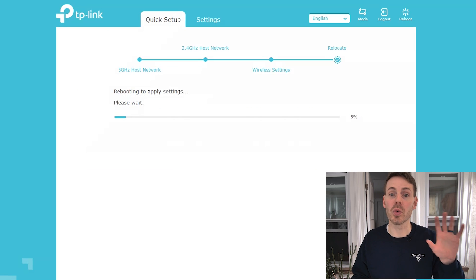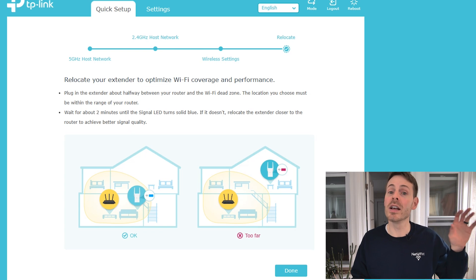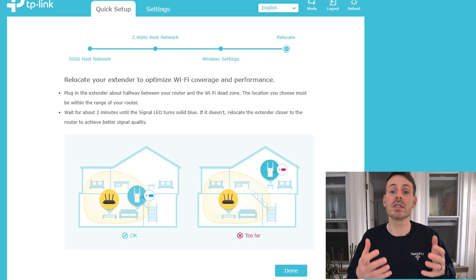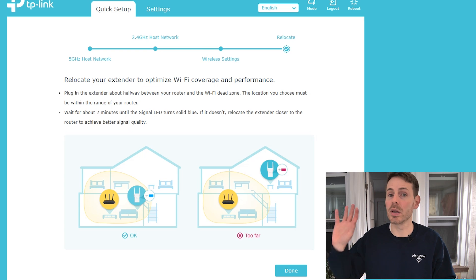Now your Wi-Fi extender is going to reboot after it's established its connection with your router, and then you should be in pretty good shape. At this point, we're given the instruction to unplug our Wi-Fi extender and then plug it back in at the location closer to the Wi-Fi dead zone where we want to provide Wi-Fi access. It's very important to remember that this extender still needs to receive a strong Wi-Fi signal from your router, so plug it into a location where it can communicate well. I'm going to do that now and give it a few minutes to boot up until we see that solid blue power light again.